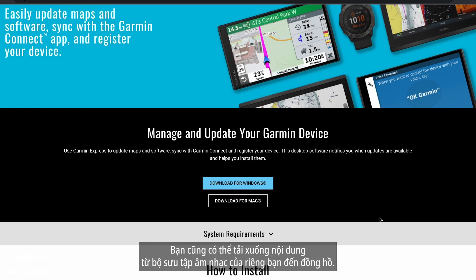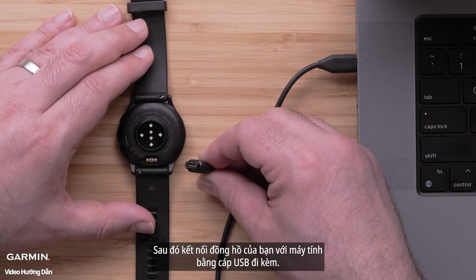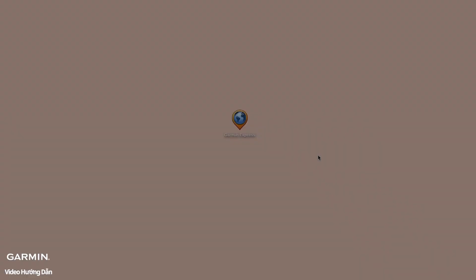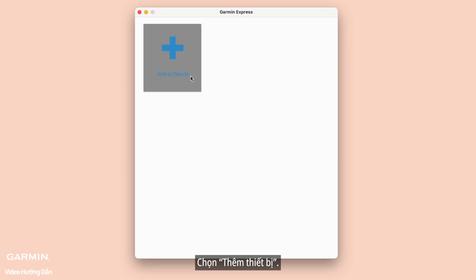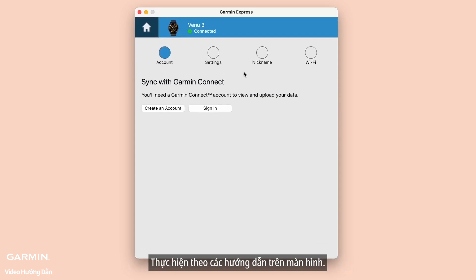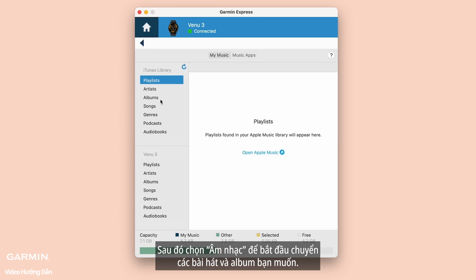You can also download content from your own digital music collection to your watch. Start by installing the Garmin Express application onto your computer, then connect your watch to the computer using the included USB cable. Open Garmin Express. If this is your first time connecting, choose Add a Device. Garmin Express will find the watch connected to your computer — follow the on-screen instructions, then select Music to begin transferring the songs and albums you want.